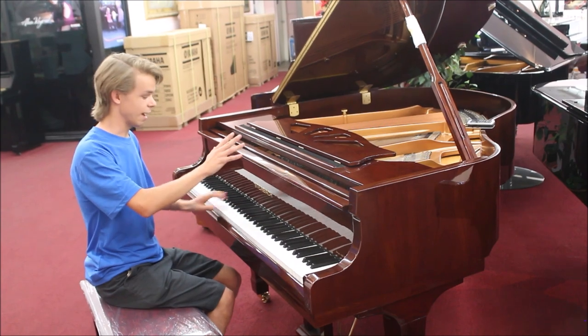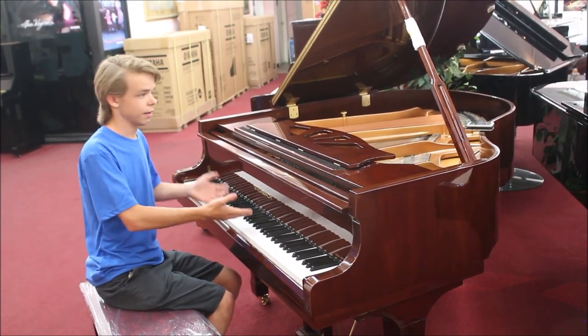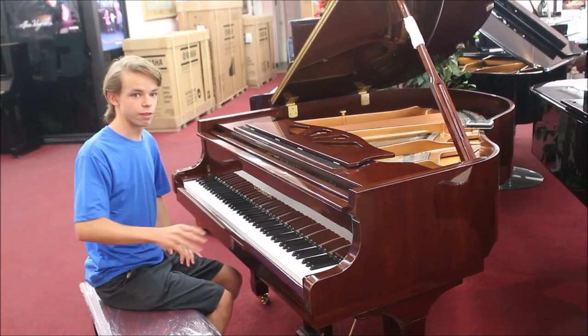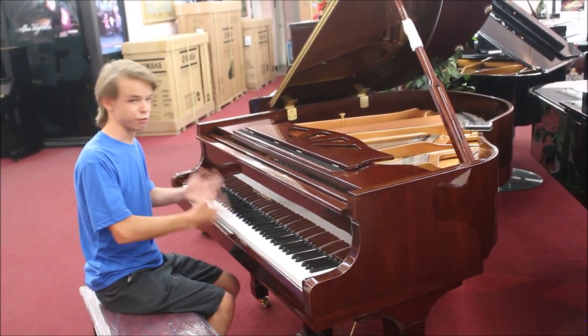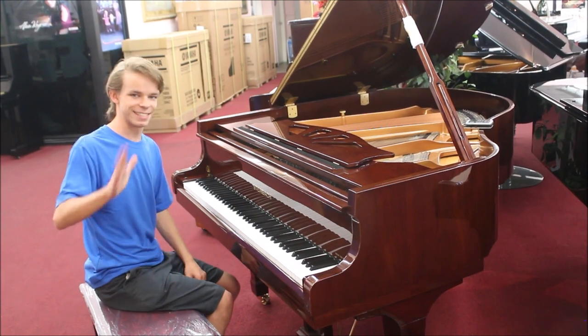So overall, I really like this piano, and if you're interested in buying this piano, I'll let you know where I found it in the comments section, and you can go down there and check it out if you're in the area. It's a really cool piano. I hope you enjoyed this video, and I'll see you in the next one. Goodbye.